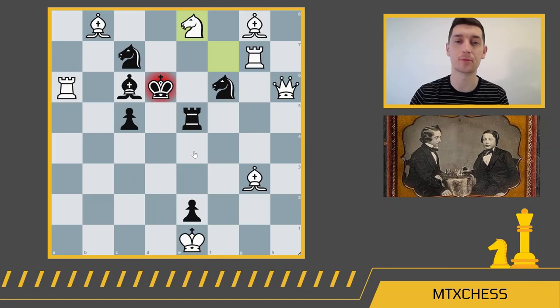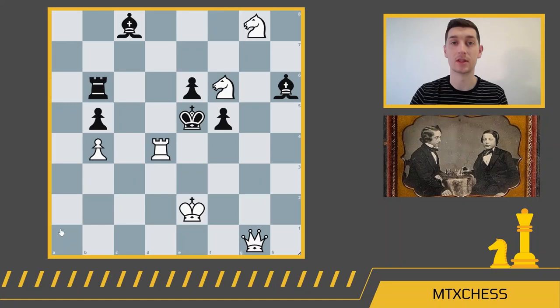Obviously a made-up position, but still pretty fancy. Our fourth checkmate in two is another tough one — white to move and mate in two.